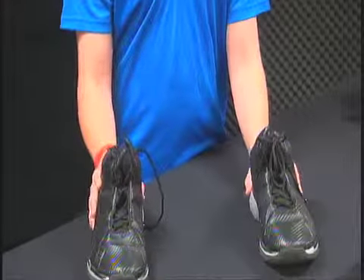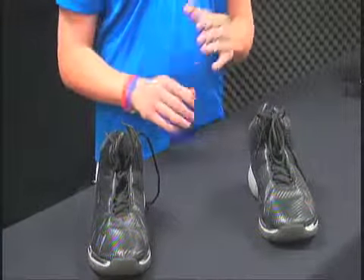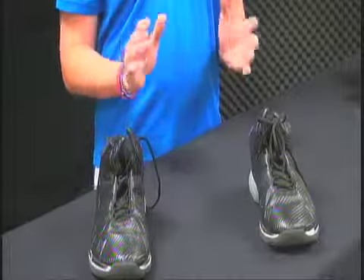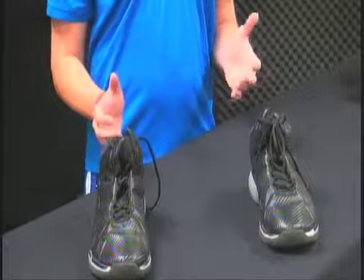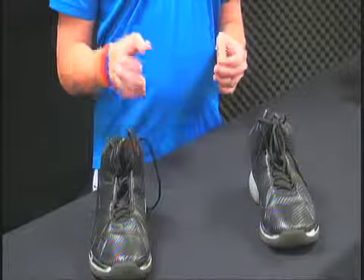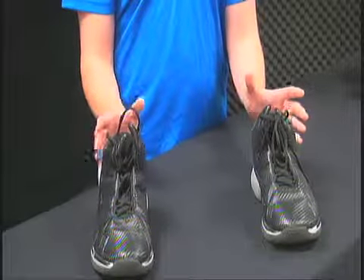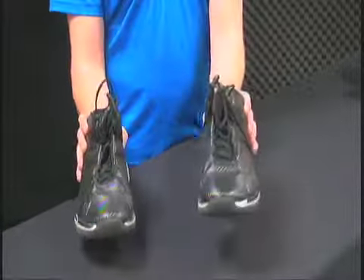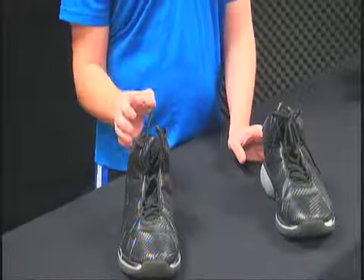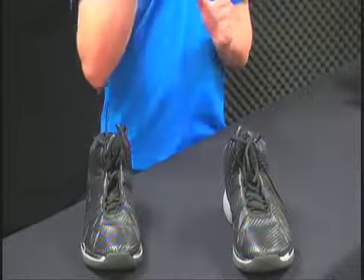You get up to the free throw line, get your feet shoulder-widths apart, and you want to do the same thing every time. You notice this in the NBA — you see Dirk go to the free throw line, take two dribbles, bend his knees. Some guys swipe the ball around their back. Whether it's one dribble or two dribbles, make it the same every time. If you're right-handed, you want your right foot directly in front of the goal, right in the center, so that when you go up to shoot, it's in the middle of your shooting.